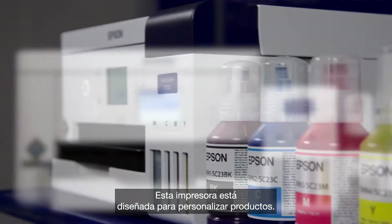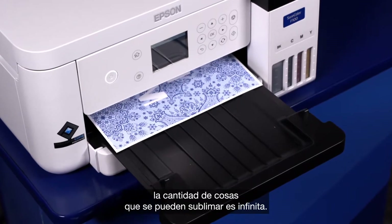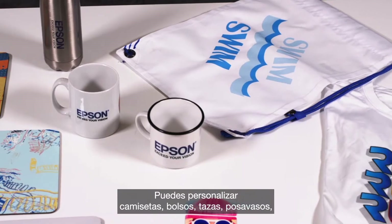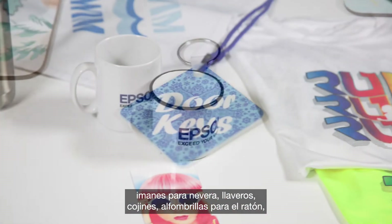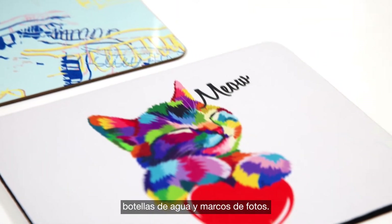This printer is designed for personalisation, whether it be at home or at the workplace, and the amount of things you can sublimate are endless. You can personalise t-shirts, bags, cups, coasters, fridge magnets, key rings, cushions, mouse mats, water bottles and picture frames.